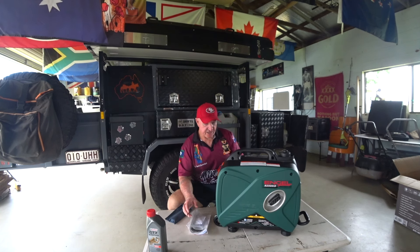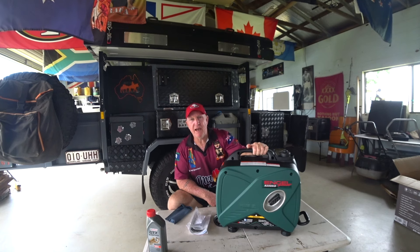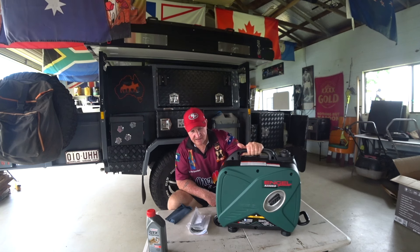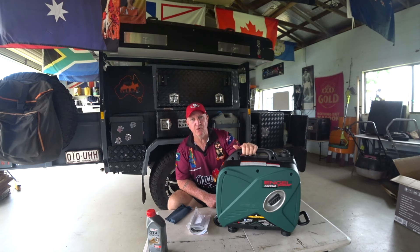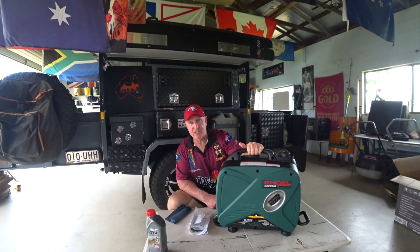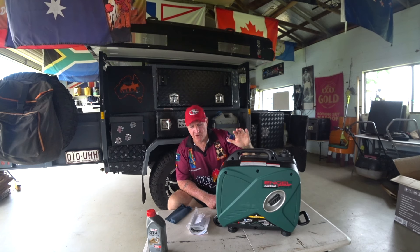It's a nice compact, nice looking generator. Why did I get an inverter generator and not a big higher capacity one? I can take this camping if I need to, and it's got the capability to run an air conditioner. It's pure sine wave, which means the electricity that comes out is clean electricity — you can power sensitive devices like computers and laptops. You're not going to get a big current spike. If I put my C-Tech battery charger into this to charge up my lithium batteries, I'm not going to blow them up. Pure sine wave energy — that's what inverter generators are about.